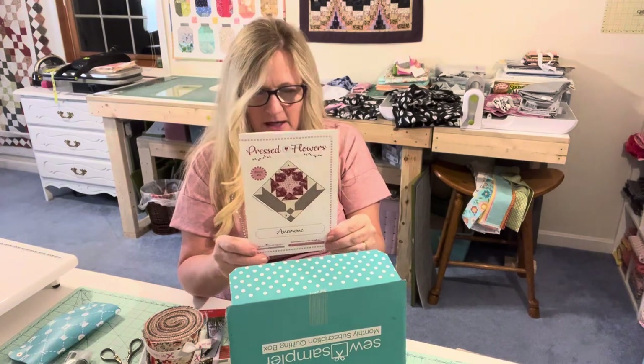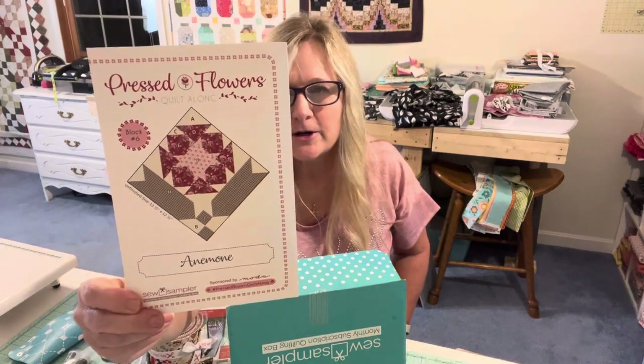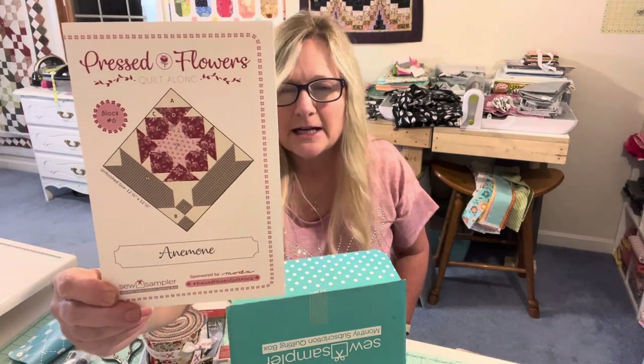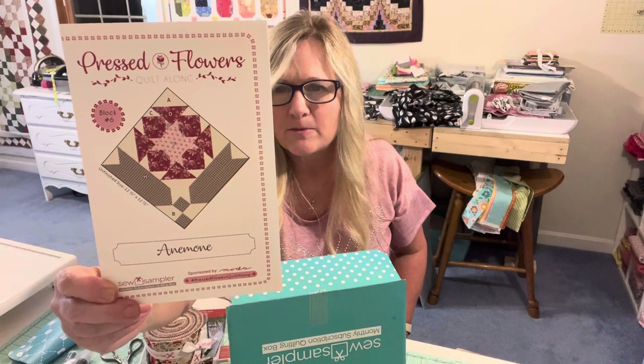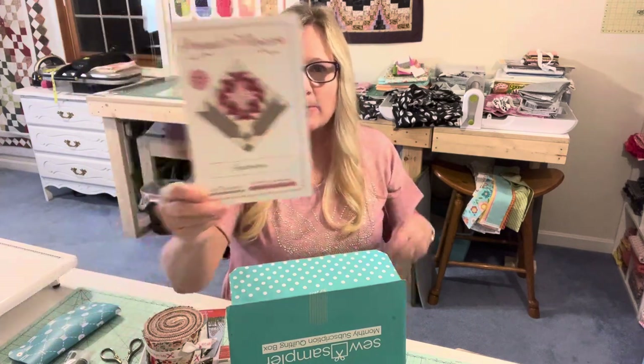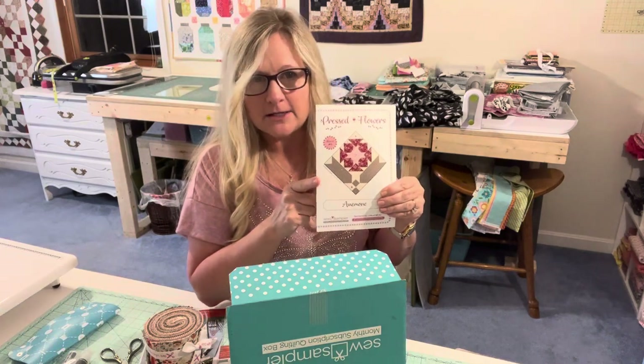The Fat Quarter Shop is using the Sugar Berry collection for this block. I'm using Adidas Sitar and I do have some Sugar Berry, plus a few other fabrics I'm throwing in there. I'll be coming out with a video next week on how to sew this pattern.